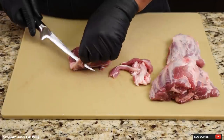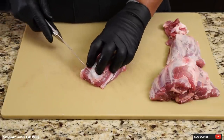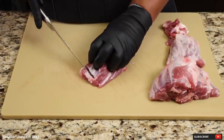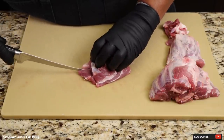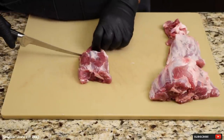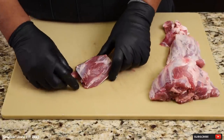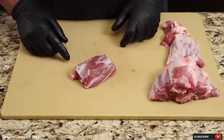A little bit more fat right here. Now let's French this bone a little bit. What you got to do is just sacrifice some of this meat and take it off the bone. And there we have it — nice little cleaned up pig wing. I'm going to clean up these other ones and I'll bring you guys right back.